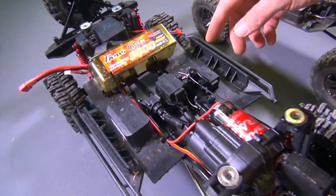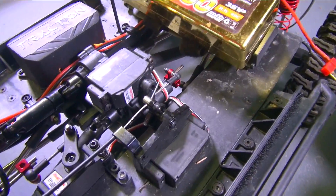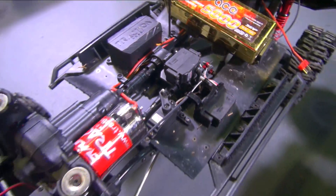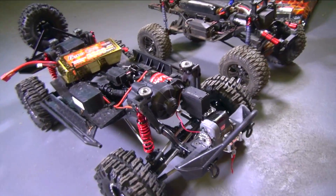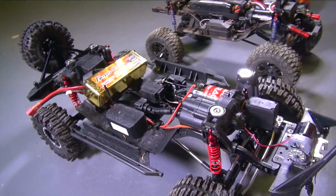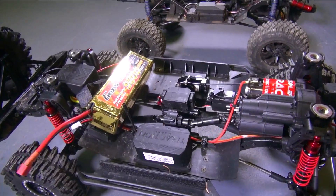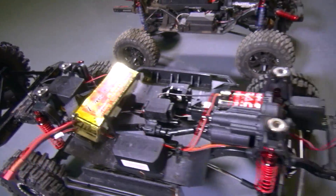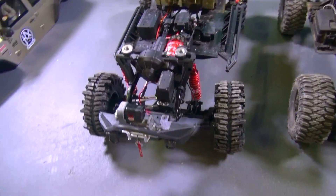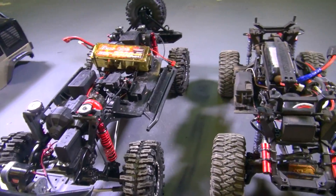How they've done their servos, for example. There are five servos in here. People have been asking me why there are five servos. One for steering, one for two-wheel to four-wheel switching, one for high to low switching, and locking back and locking front differentials — that's all five. Plus you have the ESC, which is your throttle input, but that's not a servo, for those that don't know.